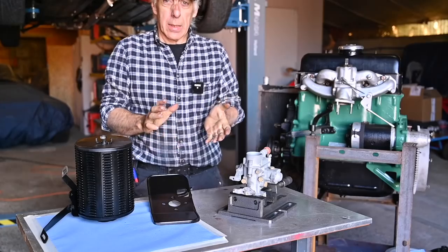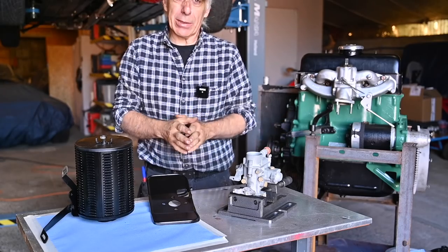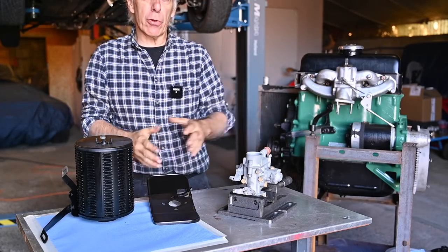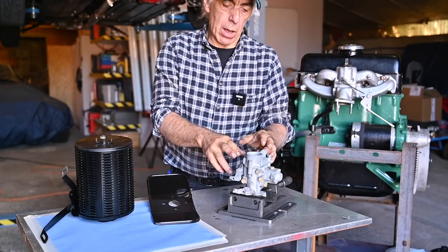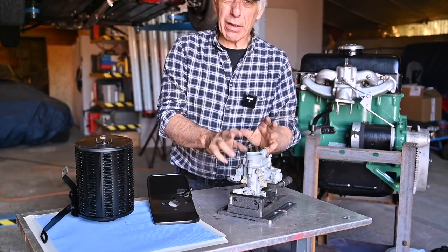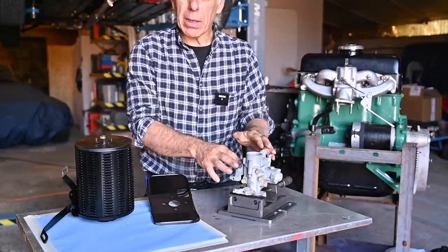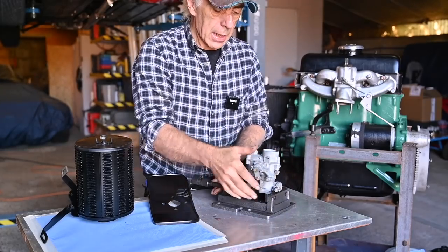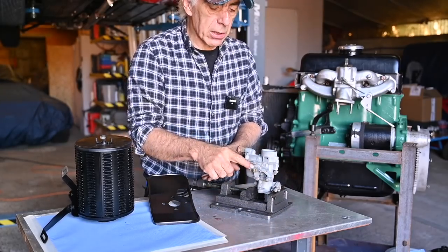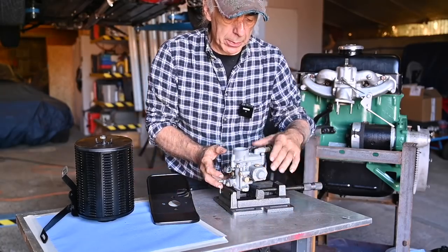The next thing we're going to do is install the Solex carburetor. This carburetor is a 32IAC — not a very common carburetor from Solex — but I found out on the internet that the same carburetor was used on some Willys Jeeps. It has what we call a by-starter on the side and an acceleration pump on the other side.